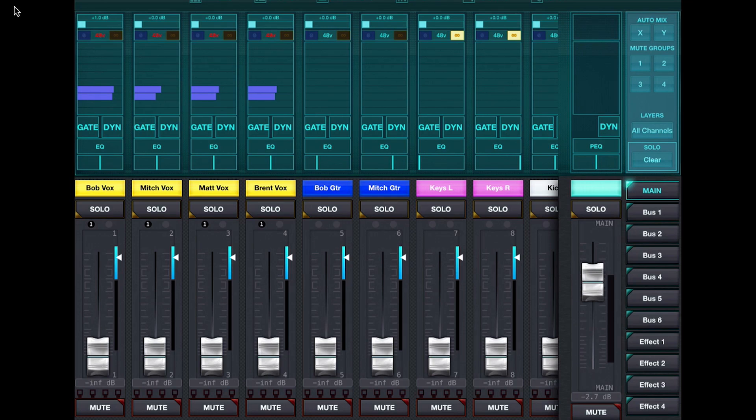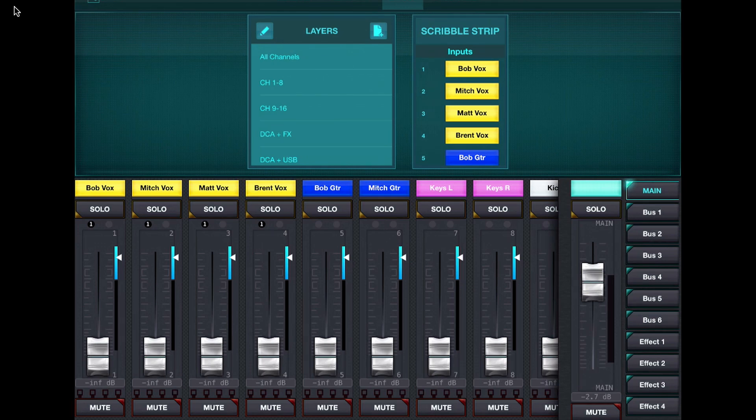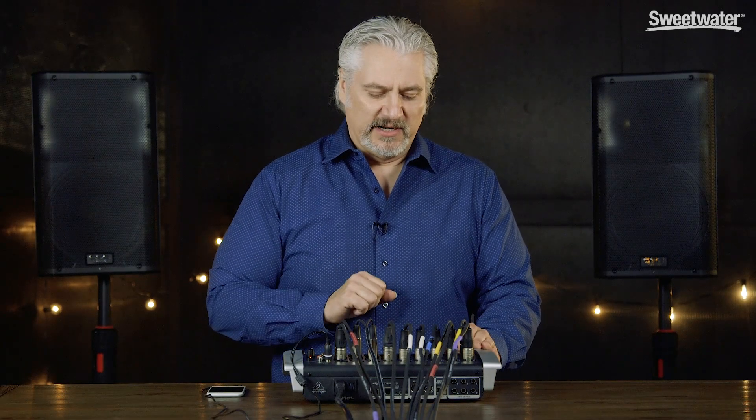The first thing I've done is label my inputs so I know what's going where. Under the Setup menu and Layout, the scribble strips on the upper right are where we input the channel name, and we can also set a color. I've colored my vocals yellow, guitars blue, and so on. With that basic housekeeping out of the way, we're ready to go.